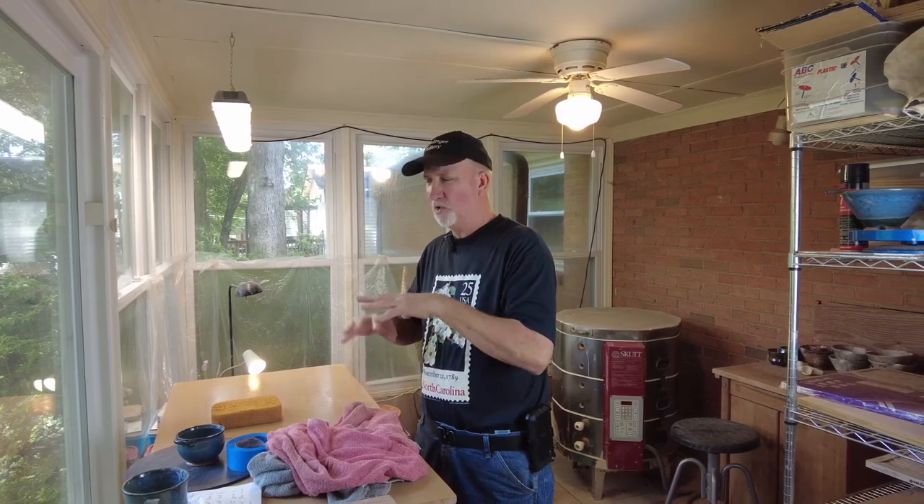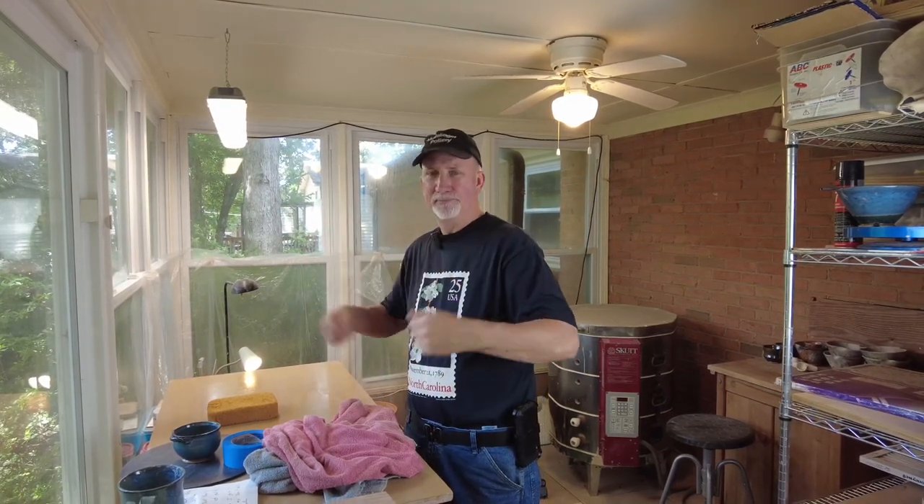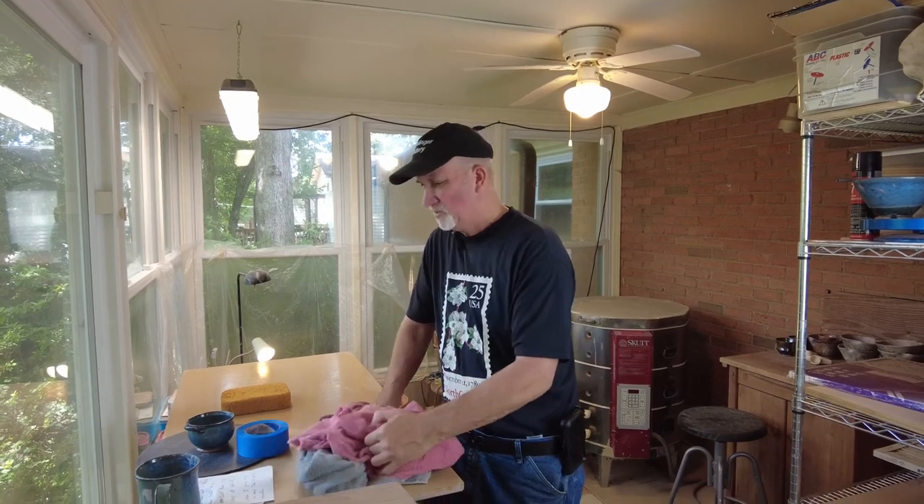The towels I keep in my studio I store in a plastic bag because all the dust and dirt floating around will adhere to them. If I pull one out and pop it on my lap, I throw that dirt and dust all over the place. That's especially true with aprons — I've seen people who have never washed their apron. As they're throwing and moving, they're flaking off dust and dirt right at their nose and breathing it all in. Wash that apron, wash those towels.